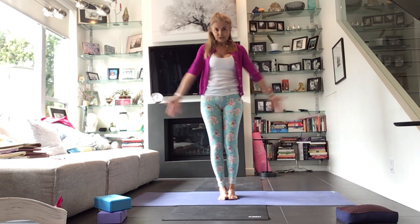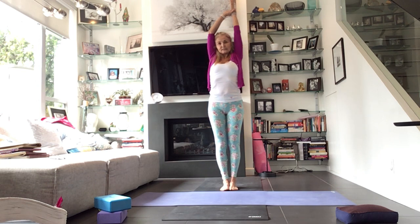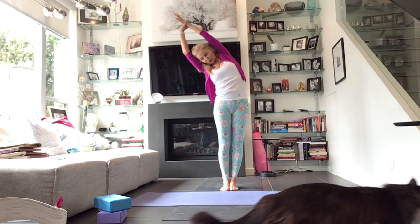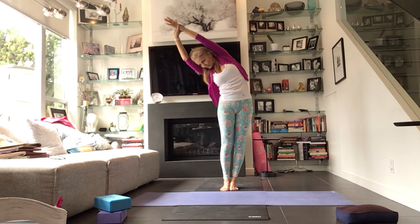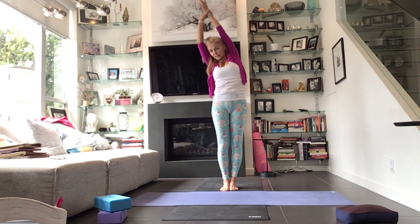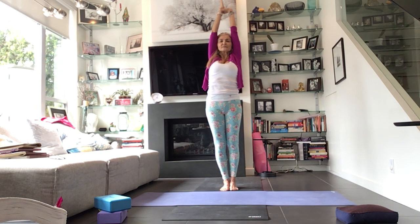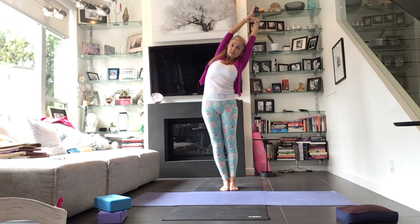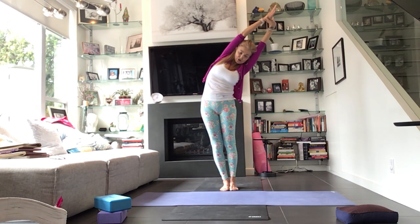Inhale to reach up. Let's take the right wrist with the left hand, leaning over to the left — shift the hips to the right. Draw this right wrist to the top left corner. Look down the left side of the body and come all the way up. Other side — take the opposite wrist, get really long. Squeeze the inner lines of the legs together, drop the shoulder blades down the back. Lean to the right, take the hips to the left. Pull that left wrist to the top right corner. Look down the right side of the body and come all the way up.